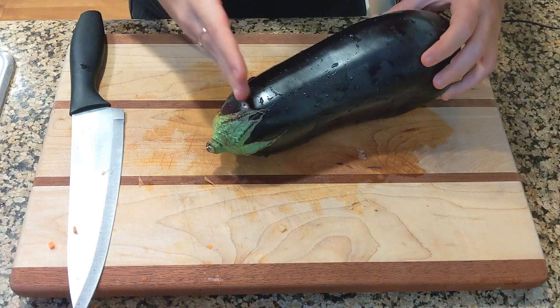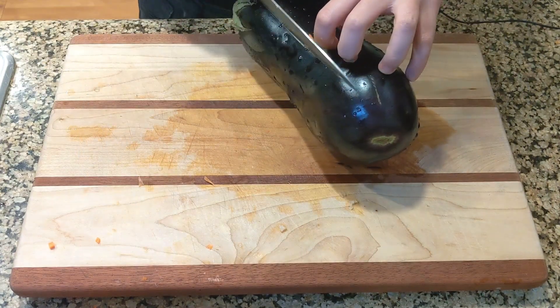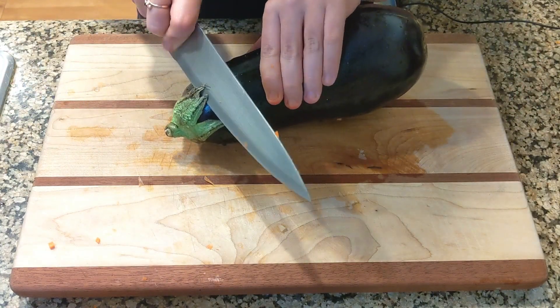You can also add celery if you like it — I never buy it just because I don't usually eat it, unless it's with some gorgonzola on top, which is actually good. Usually I cut the eggplant crosswise like this, but I've seen that a lot of people actually cut it lengthwise, so why not try it and see which one is better.